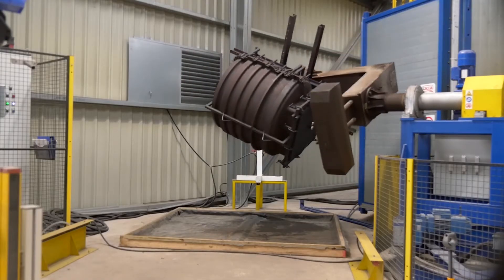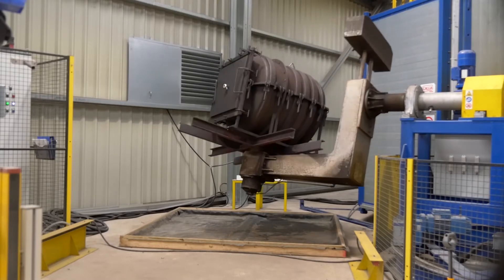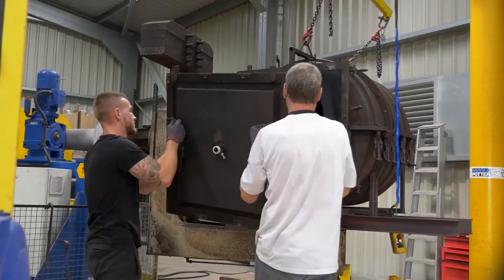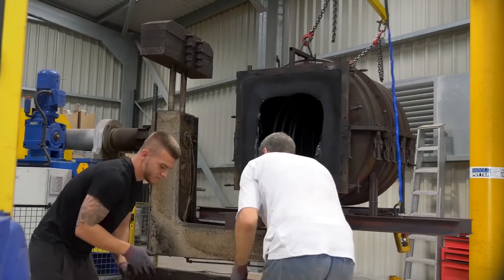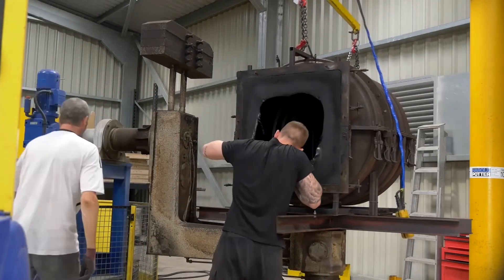All water storage tanks for the Micro, Mini and Maxi range are rotomoulded using the best quality MDPE polymer. Each cast is checked for deficiencies prior to being released from the mould to ensure the cast meets the very highest standards.